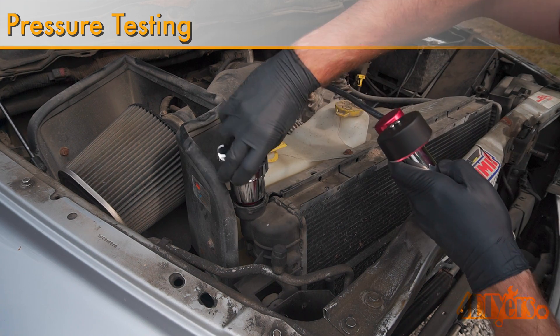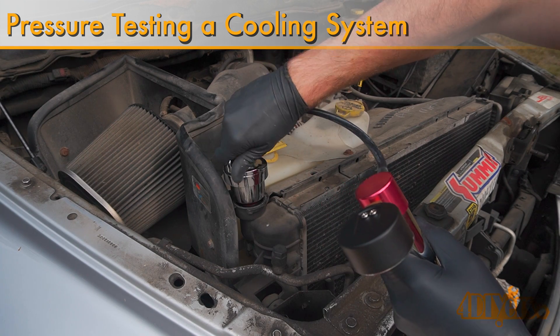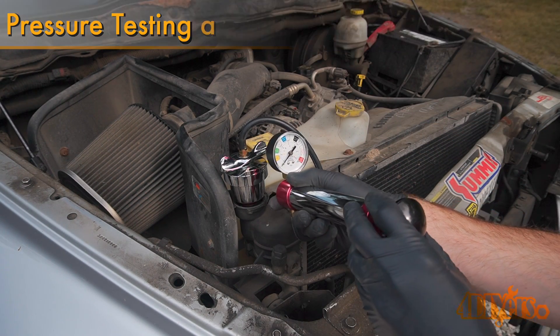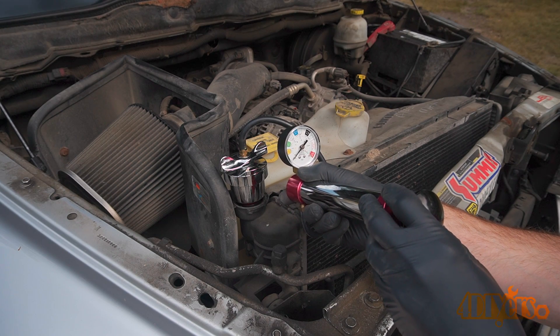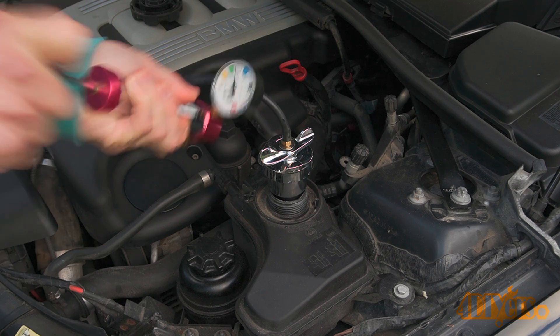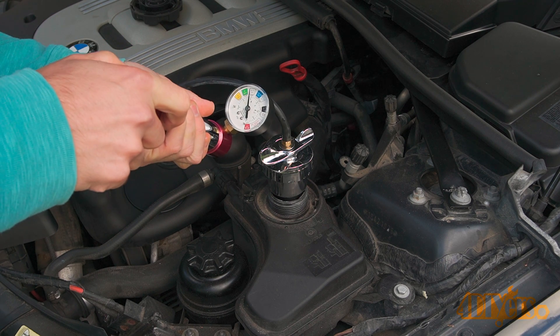Hello viewers, FordDIYers here with another video for everyone. In this video I'll be showing you how to pressure test your cooling system in your vehicle. This will help you determine if your system has a leak and potentially allow that leak to show up depending on its location. A leak in the cooling system will not only cause a loss of fluid but also cause poor cooling performance issues.